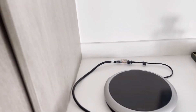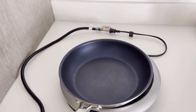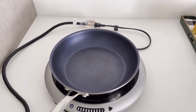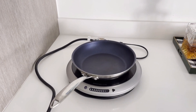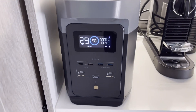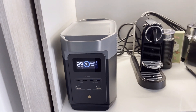Now it's time to fire up the induction burner. We are now pulling about 1400 watts, and it's on a medium-high setting.